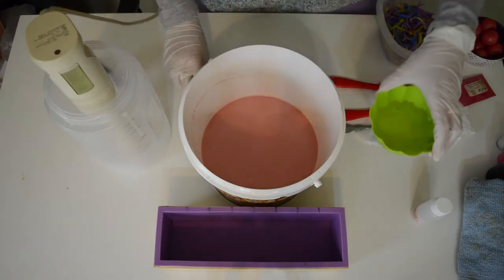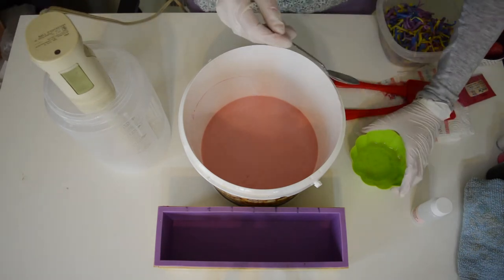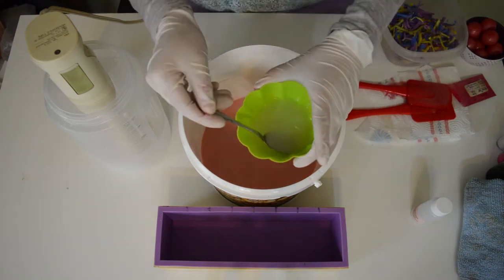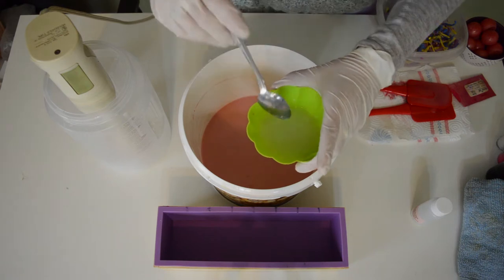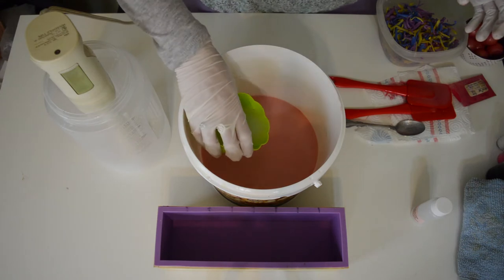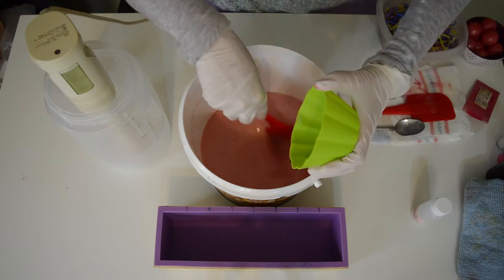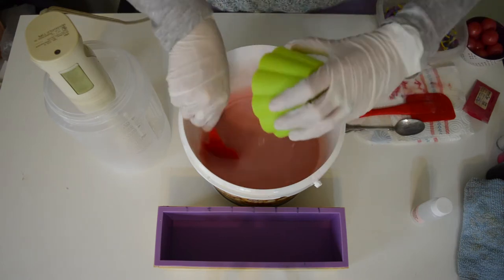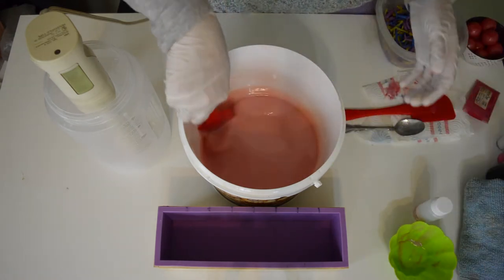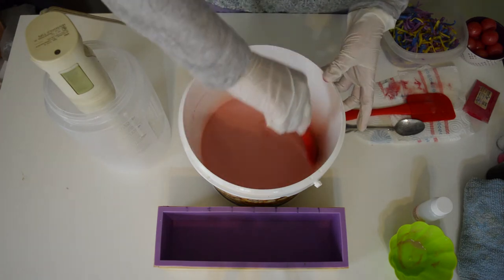I've poured the vanilla color stabilizer in with the fragrance. I'm also hoping that the pink helps with hiding any discoloration tendencies. I'm going to pour this in and give it a little mix with my spatula. This smells just like bubblegum — like pink bubblegum.